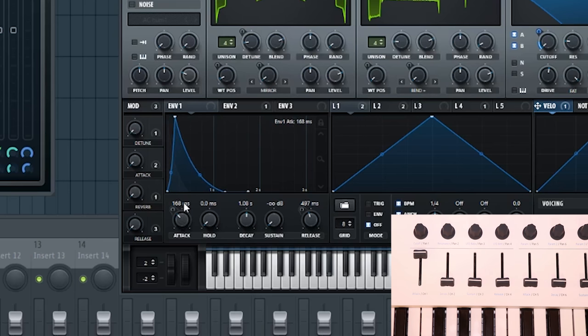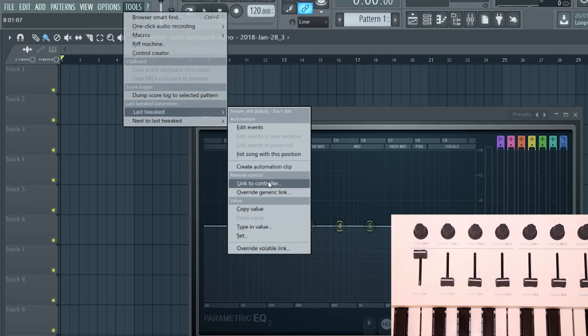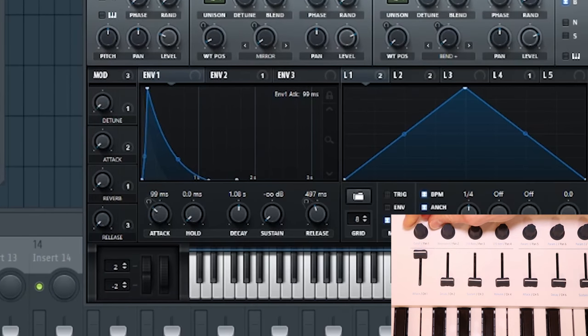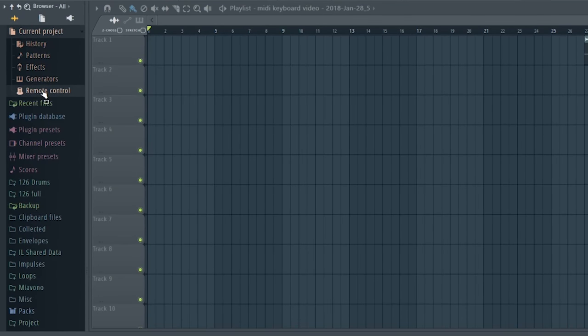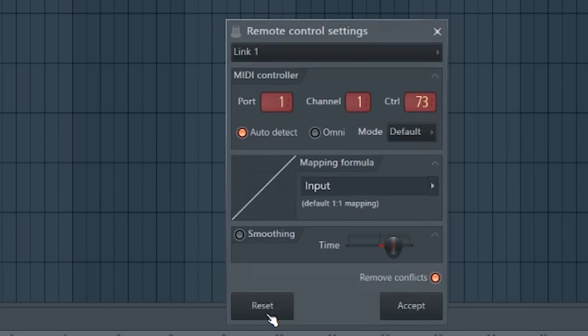For third-party plugins like Serum or Virtual Mix Rack, the easiest way is to move the parameter slightly, then navigate to Tools, go to 'Last Tweaked', and click 'Link to Controller' — that link will be created. It really is that simple and you can morph and change the sound however you like using those faders. If you want to remove a link, navigate to the browser, go to Current Projects, Remote Control, find it in the list, click on it, and reset it.